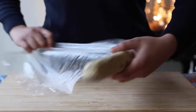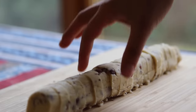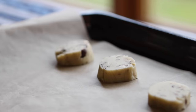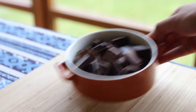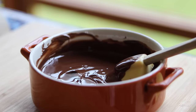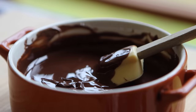After chilling, unwrap the log from the cling film. Using a sharp knife, cut slices about half an inch or 1 centimeter thick. Place the slices onto a parchment-lined cookie sheet and bake at 180 degrees Celsius for 15 minutes, or a couple more minutes if you like them crunchier. In the meantime, melt 200 grams of chocolate of your choice — I used a combination of milk and dark — in the microwave, stirring after every 20 seconds until melted. Then add a teaspoon of vegetable oil and stir it in; this keeps the chocolate glossy and helps it stay melted longer at room temperature.